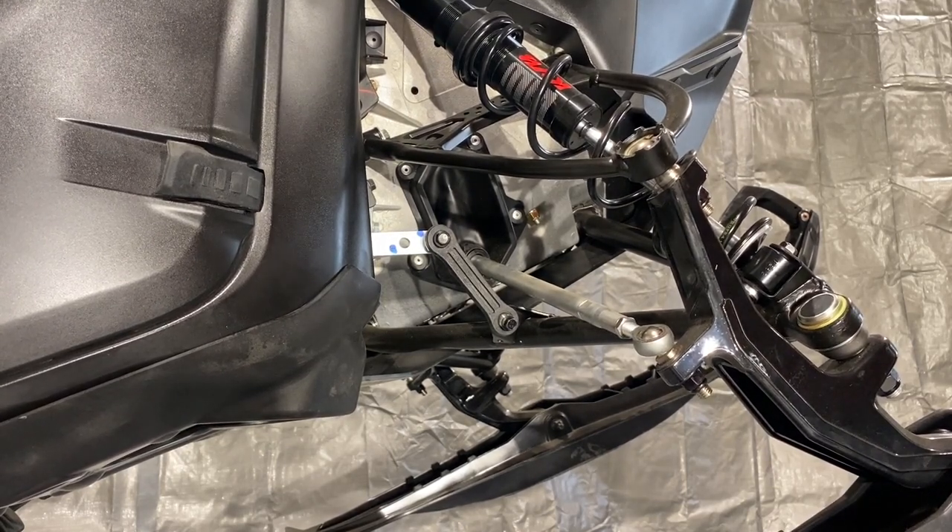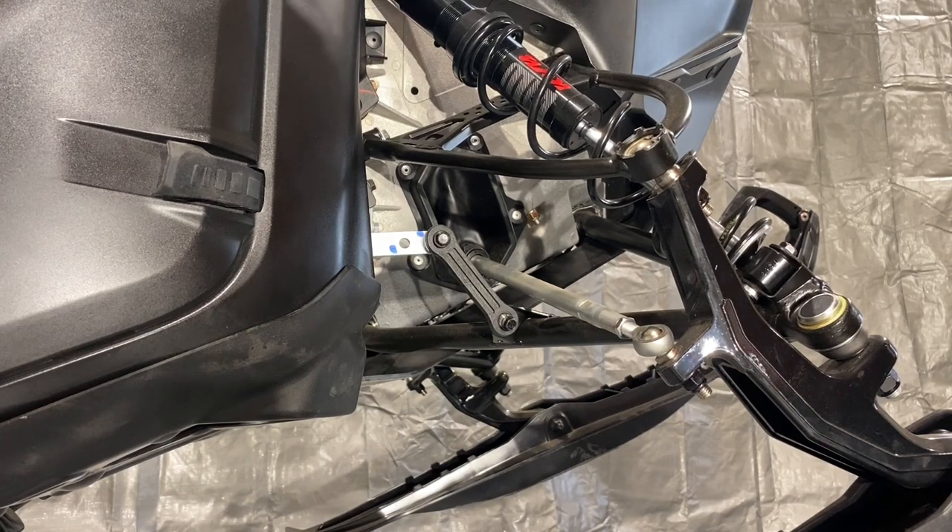But over the years the sway bars got changed. They became a little bit lighter, a little bit more flex in them, so it wasn't quite an issue. But still, there are some riders that are probably from the old school of — let's get rid of the sway bar.